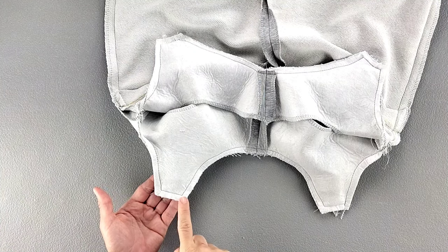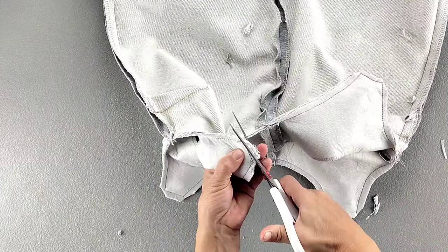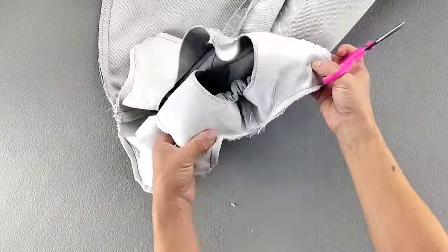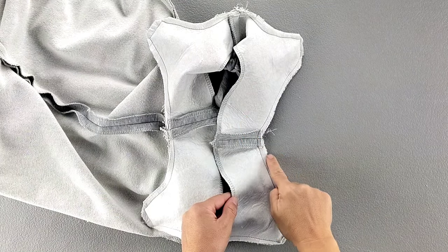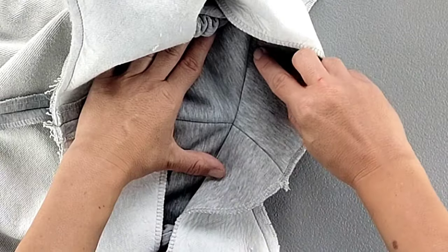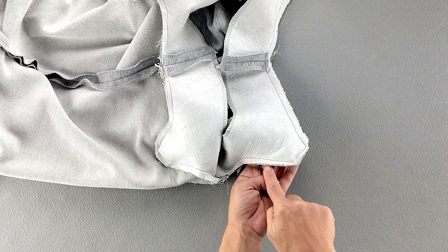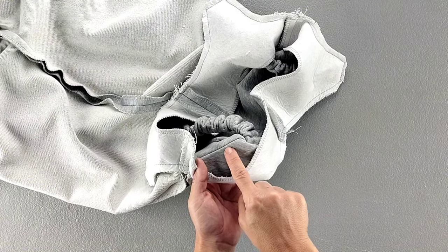Trim each of the corners at the tops of the straps, and clip into the curves of the neckline and the underarms, clipping to the stitching line but not beyond. Then flip the facing over its seam allowance, and with the seam allowances oriented toward the facing, sew the facing to the seam allowances all the way around close to the original stitching line. As you're understitching and you approach the tops of the straps on the neckline and underarm side, your presser foot won't allow you to stitch all the way to those corners, so just stitch as far as you can and backstitch to secure.